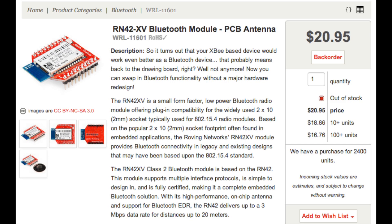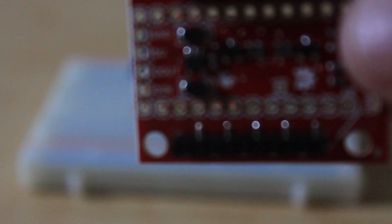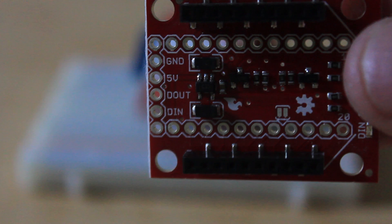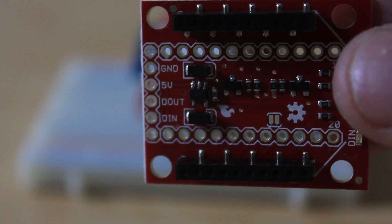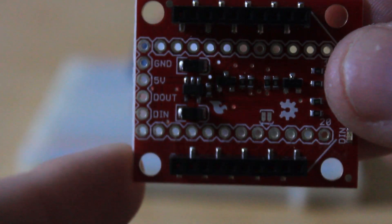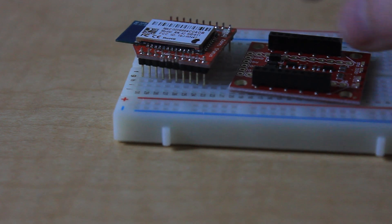This Bluetooth module runs for about $20 on SparkFun. This regulated breakout board is about $10 on SparkFun.com, but it's very useful. As you can see on the end of the breakout board, we have 5 volts, ground, digital out, and digital in. These are all the pins we need to send data to and from the Arduino. In this example, we'll only be sending data to the Arduino, so we only really need the D out.